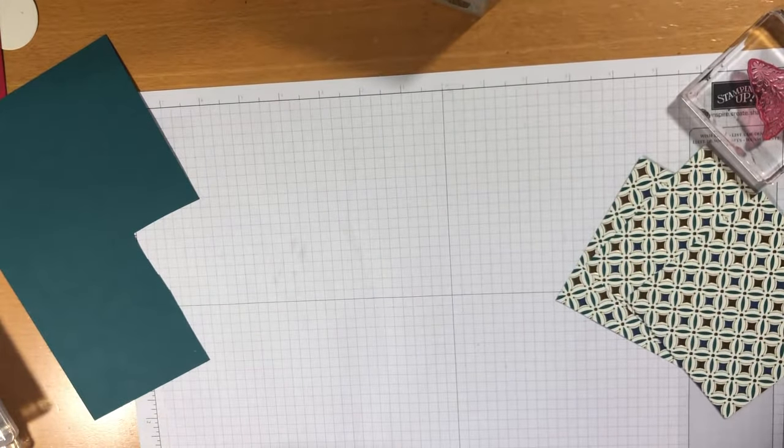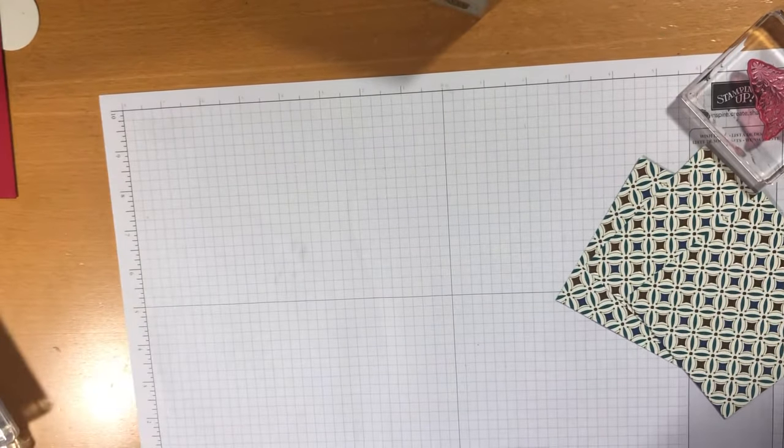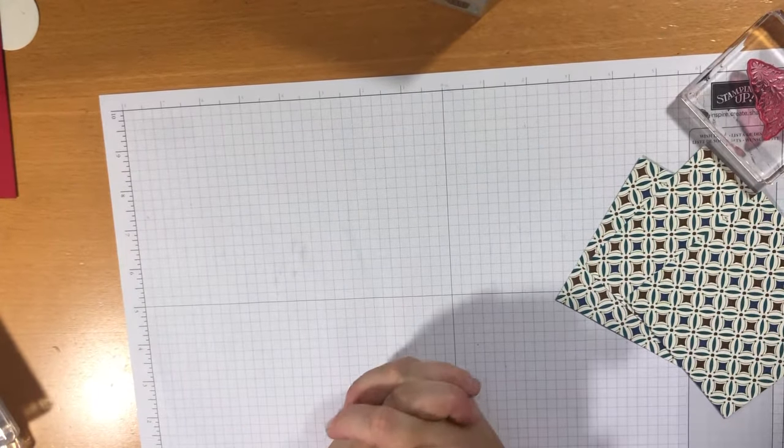Hello everyone, it's Sue from Craftsroom Jo and welcome to my craft room today. I'm making Christmas cards — I've been making them for months and I just love it, I've had a really fab time.